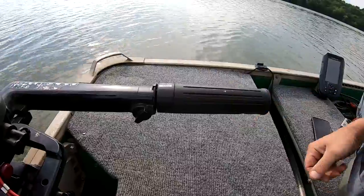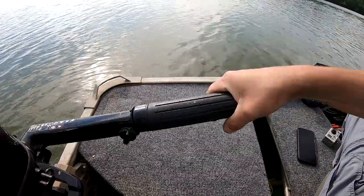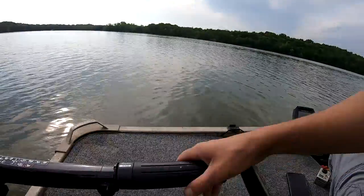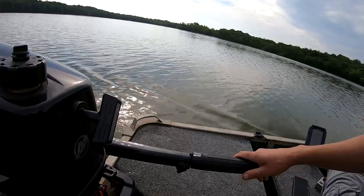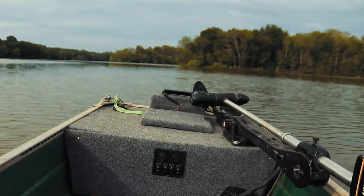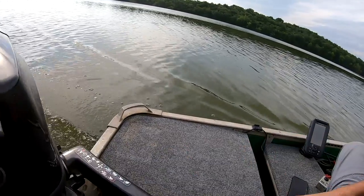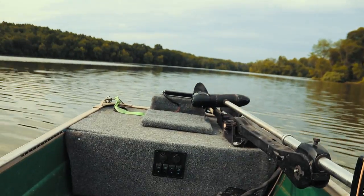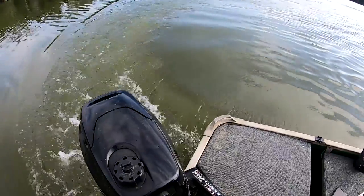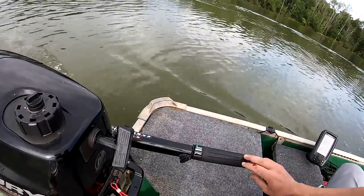The throttle is rotated all the way closed — that means it's rotated all the way clockwise when you're looking at it. I'm going to go straight. Now we're going straight. When I turn the outboard to my left, the boat goes right. Now I'm going to go all the way to my right — the boat is going left. I'm going to go all the way to the left.